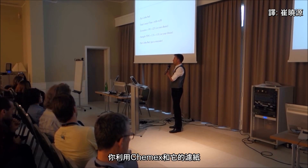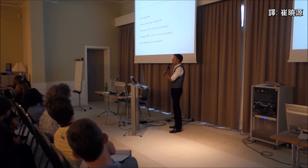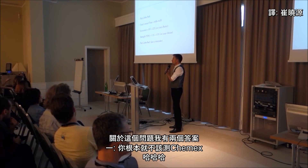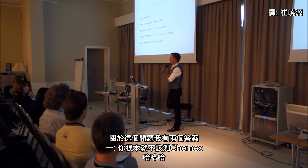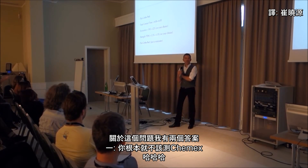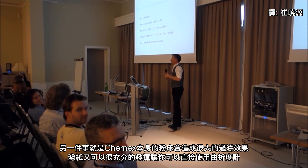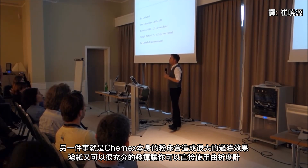So you've made a Chemex with a paper filter. I have two answers to that. One is that you should never make Chemex - sorry. The other thing is that the coffee bed in the Chemex does a lot of filtration, and then the paper filter finishes the job well enough for the refractometer.